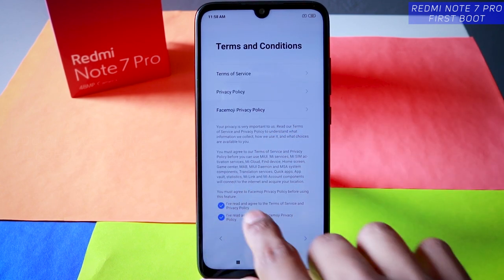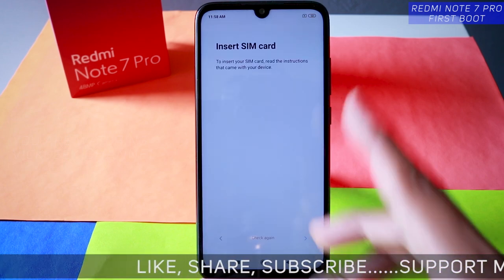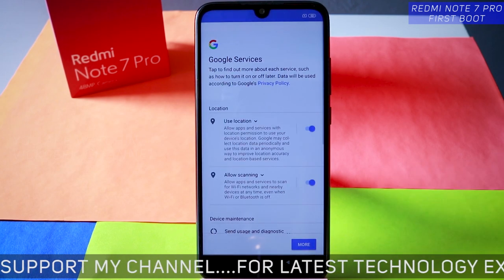Terms and conditions are already ticked here, so just tap on next. It's checking for the SIM card again. I have not inserted the SIM card so just tap on next — you can insert it here as well if you want.